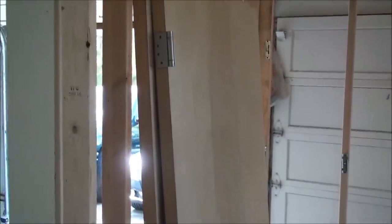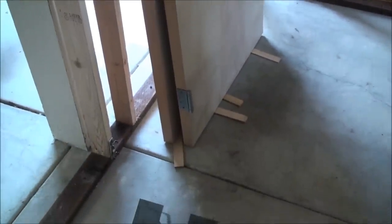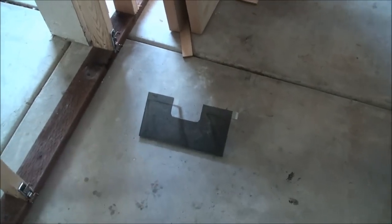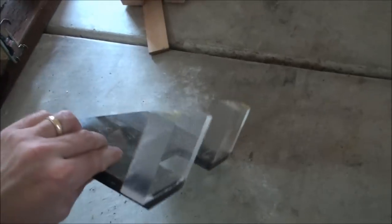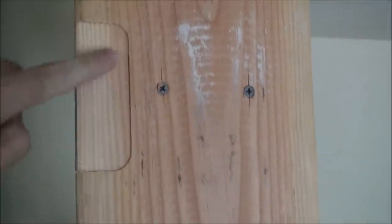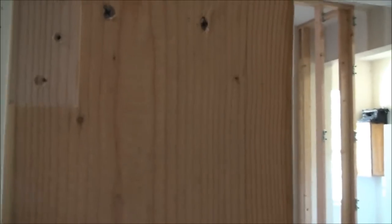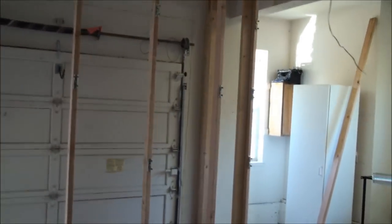Here are the two doors, and we did all the mortising and put the hinges on. My friend built this custom jig here for doing the hinges, which was pretty sweet. We just take this thing and clamp it on to either the jam or the door, and we get perfect hinges every time — that worked out really well. As you can see here, these are all done, ready to go. We didn't mount this door yet, but this door we did, so this one's already been hung and we tested it out. It's good.